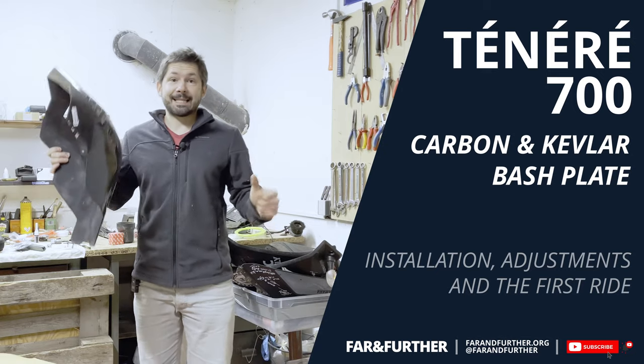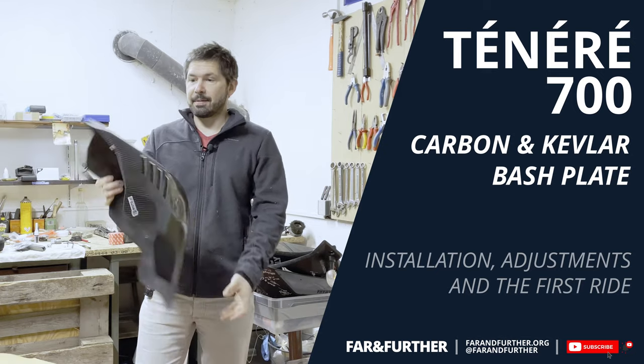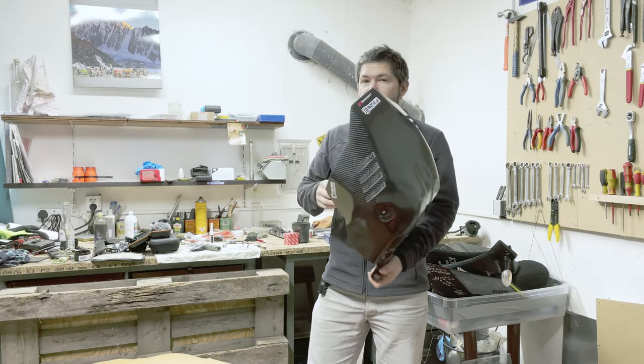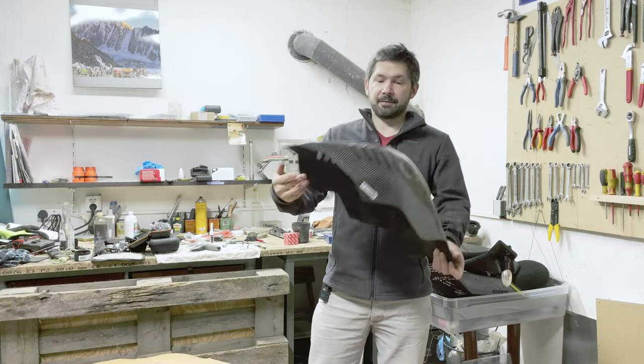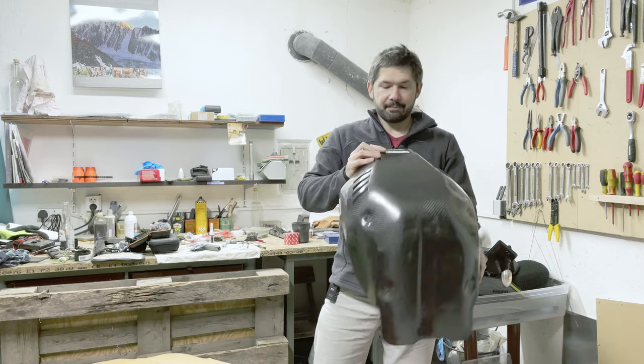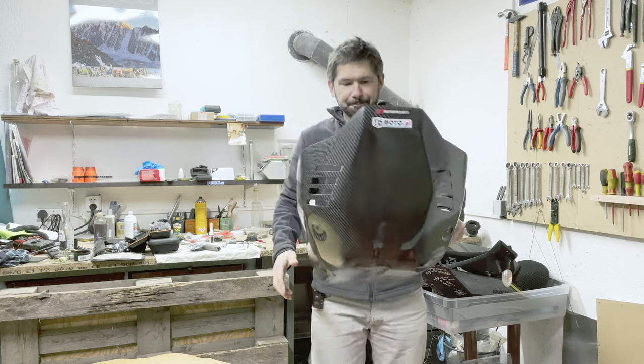Hello everyone, Firearm Further here and today I want to talk about a little bit of a surprise purchase. This is a carbon fiber Kevlar bash plate for the Tenere 700 and it's made by a Polish company 3Dmoto.